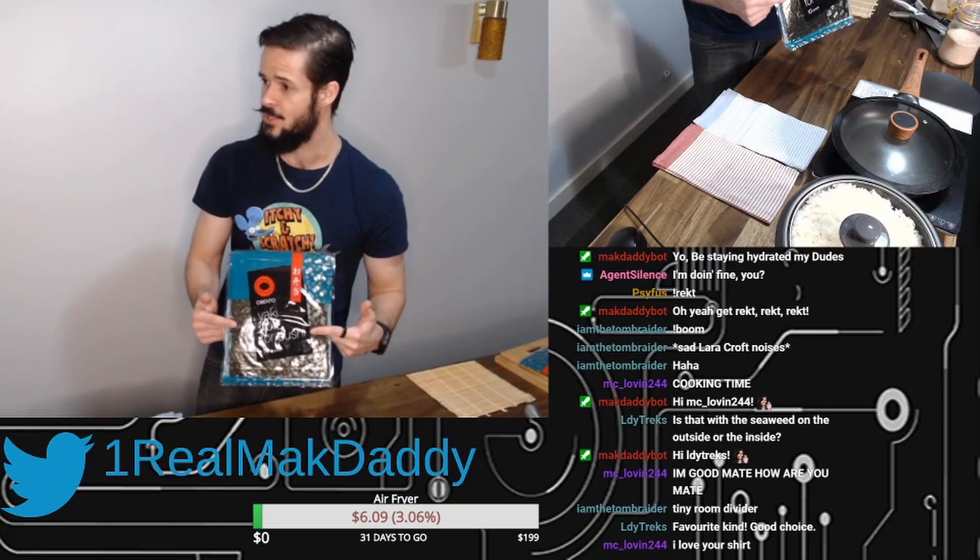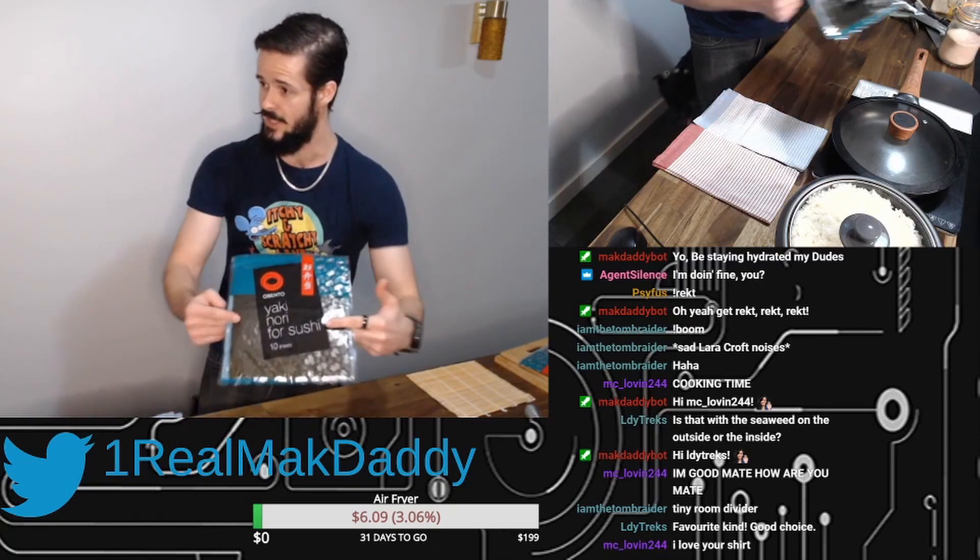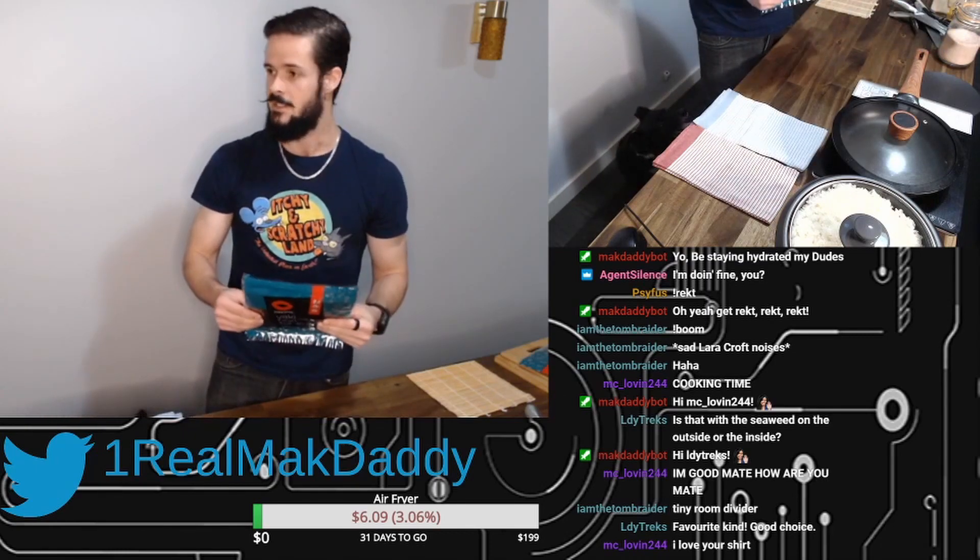Any case, Yakinori for sushi. Hold that so my light doesn't reflect on it so everybody can actually read it. Yakinori for sushi — dried seaweed in squares.